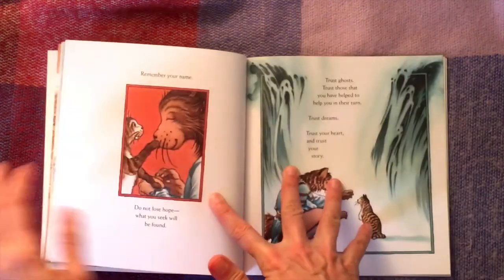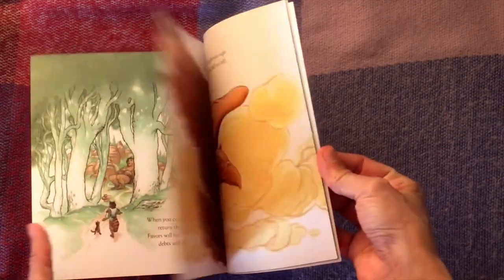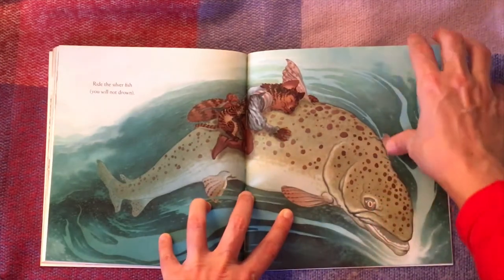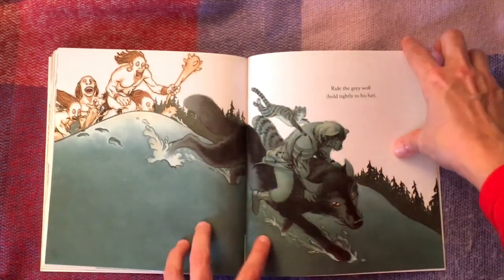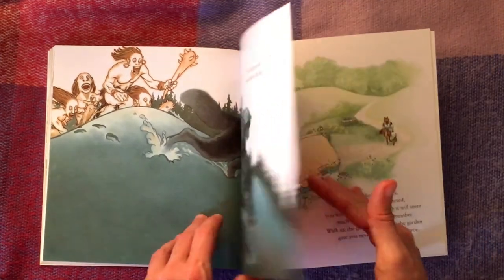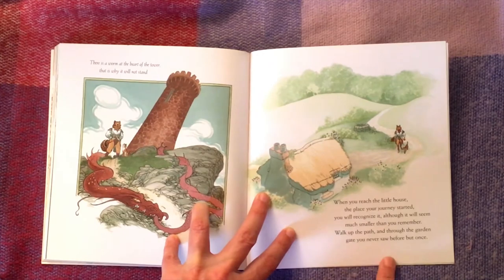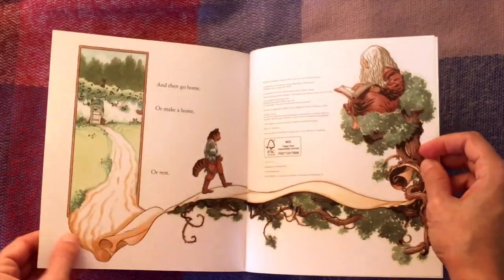The book isn't terribly long, but as you get towards the end there are some stunning lines — 'Ride the silver fish, you will not drown; ride the grey wolf, hold on tightly to his fur.' Imagine Neil Gaiman sitting writing this at home just for a friend about to have a baby, and he comes up with this — it's absolutely amazing.